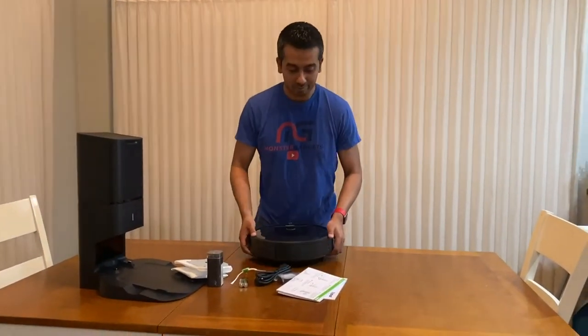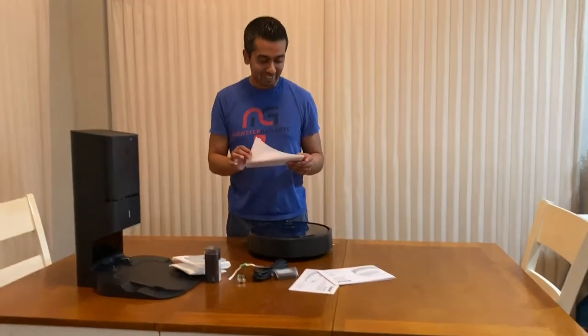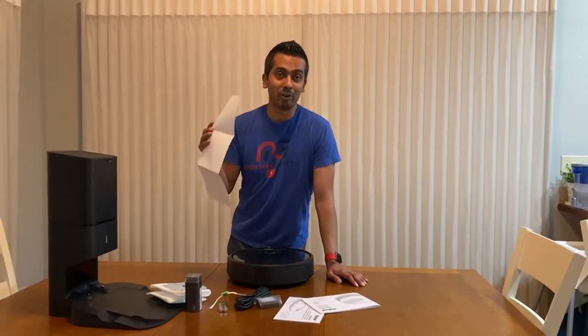Should we read the instructions? I think so — I think it needs the startup guide. I have no idea what I'm doing here. So here's what I'm gonna do: I'm going to set this up and then show you guys this thing in actual action, because I'm sure you don't want to sit here and watch me read instructions. We'll be right back.